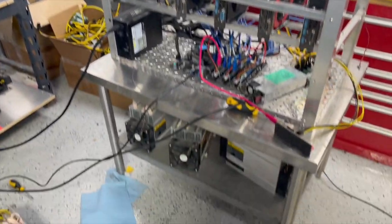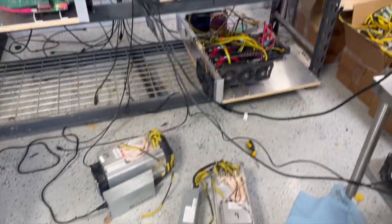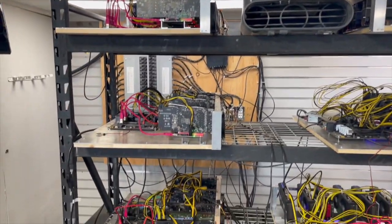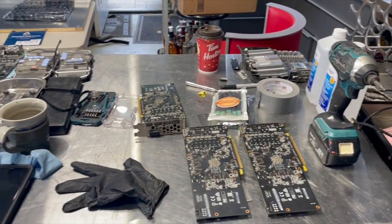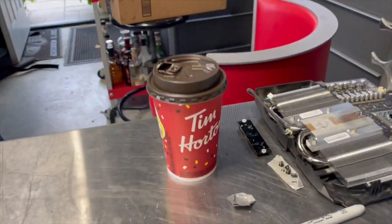I wanted to show you a little bit of my friend's setup here. It's maintenance day so it's kind of a mess. We're cleaning a bunch of ASICs and there are a bunch of his GPUs running — a lot of them on Ravencoin but he's got a lot on Ethereum too. We've got everything pulled apart, cards pulled apart, cleaning stuff. He's also building a test rig in the back.